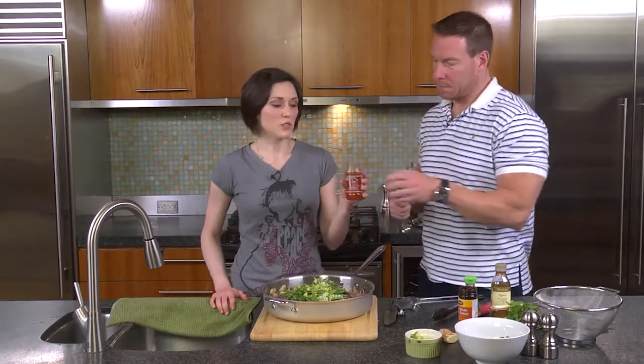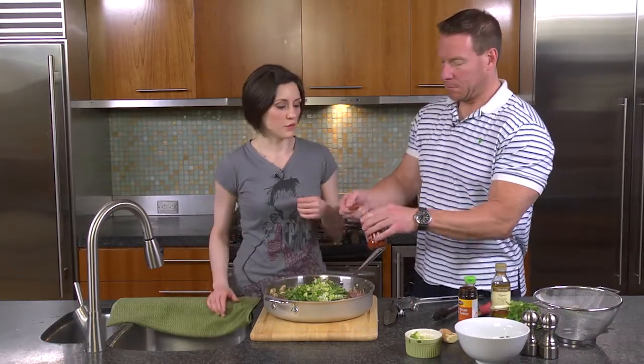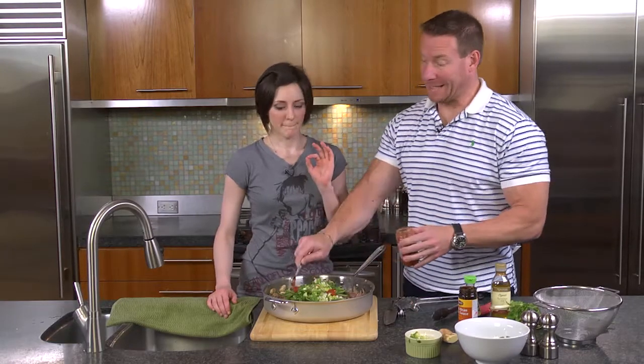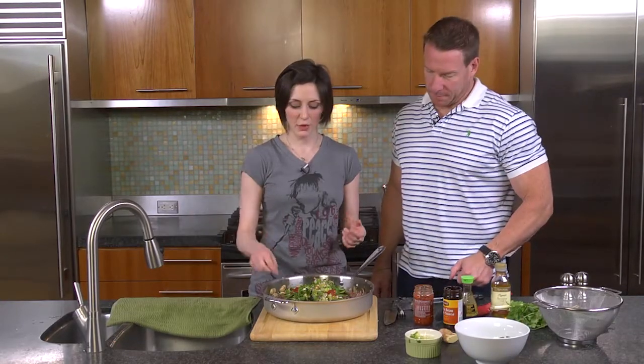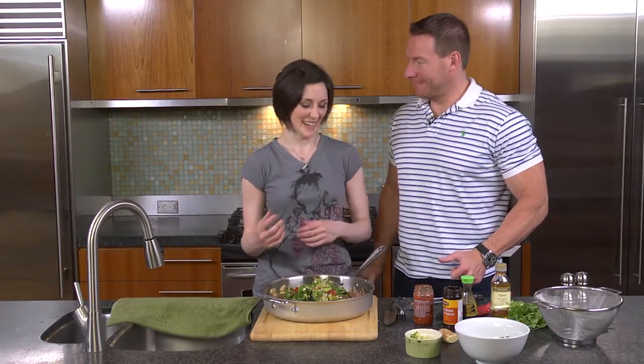This is a chili garlic sauce — you can find it in the ethnic foods aisle. It is spicy. Bite. Hot. Maybe start with one teaspoon. It should only take about three minutes for this. When do I get to eat it? About three more minutes.